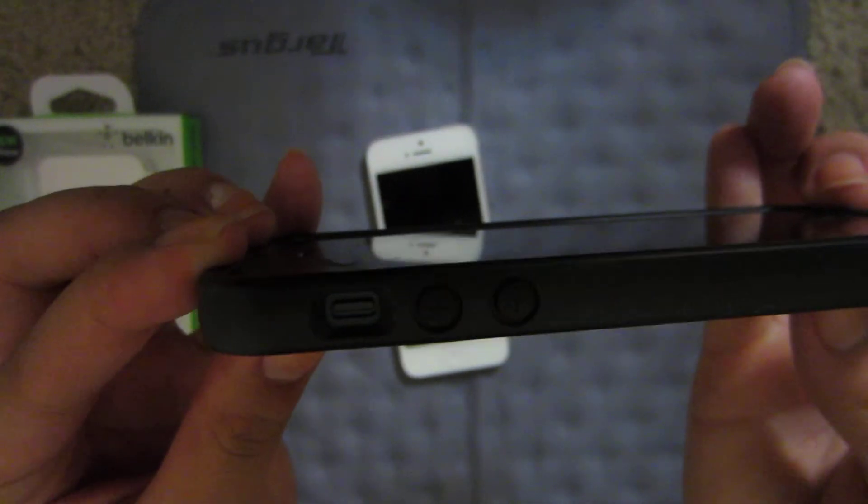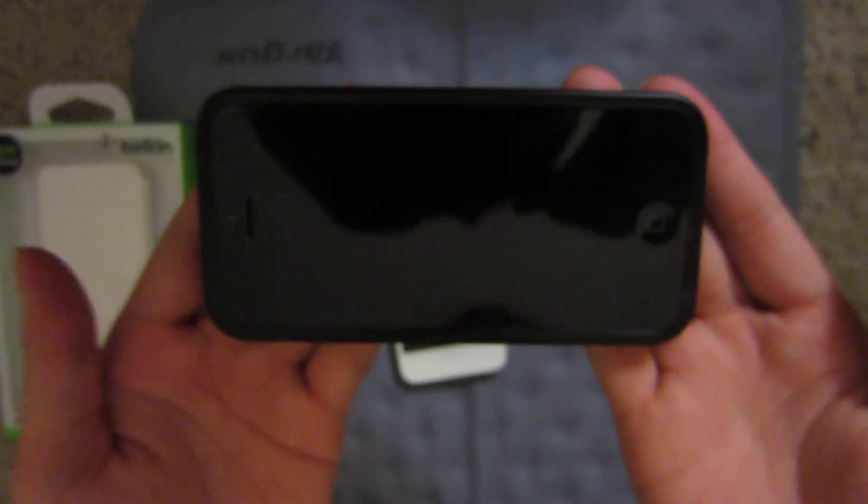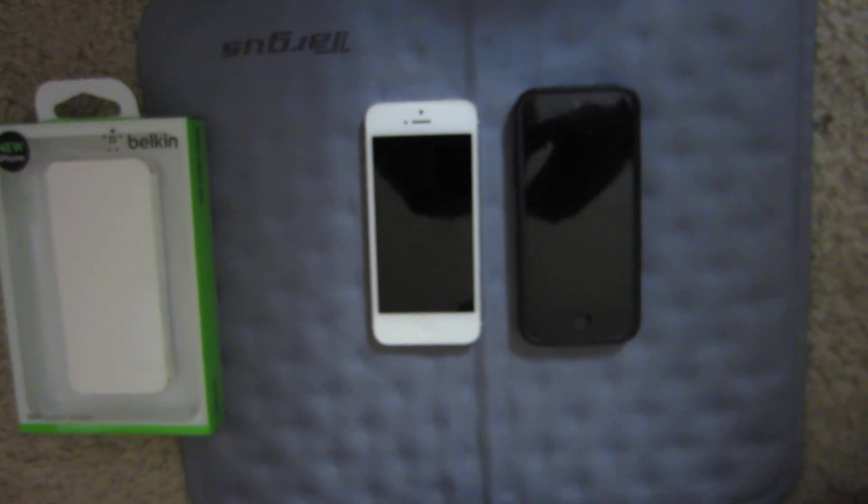I have a really cheap screen protector, so you have to cut it on the bottom. So that's the Belkin Grip Candy Sheer in black.